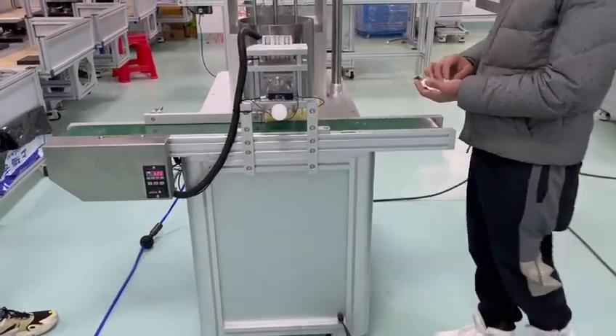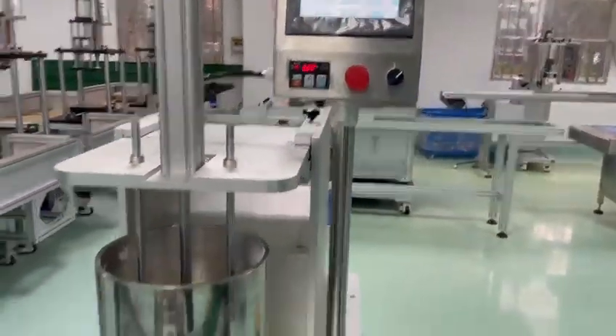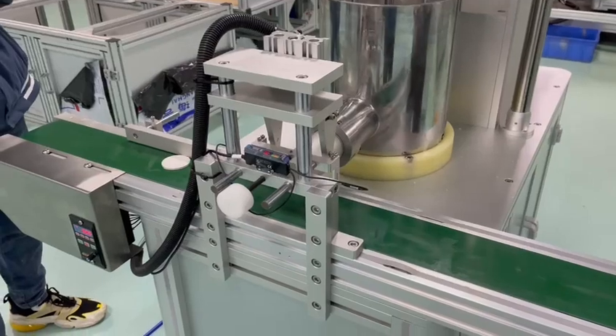Now we change to auto two. Auto two. Put a ceramic.